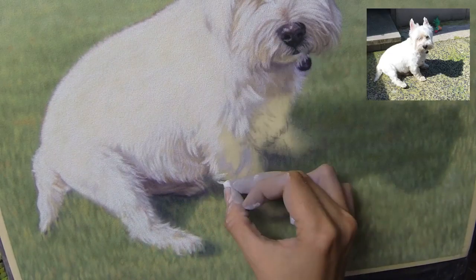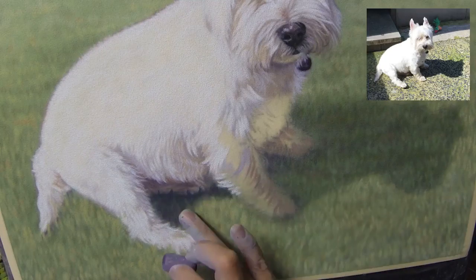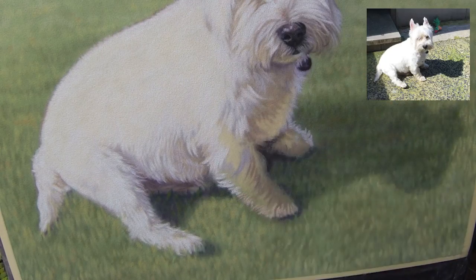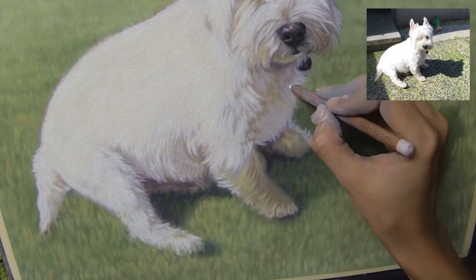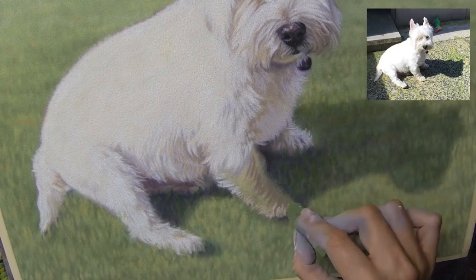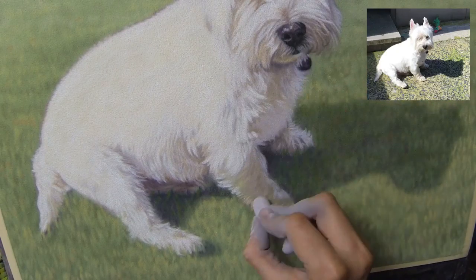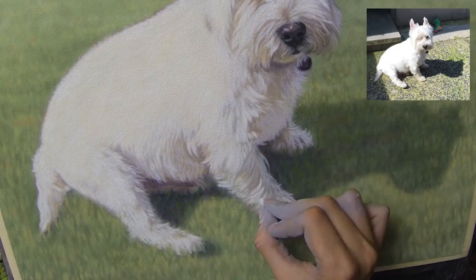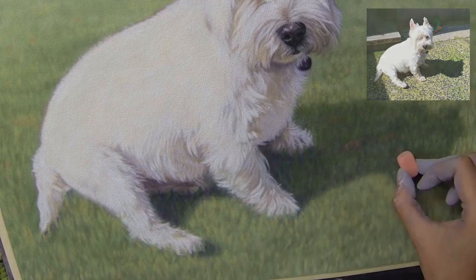The final touches happen around the paws, bringing that grass up over his toes a little to make him look well planted there. Adding more contrast to the shadows really gives the dog some weight. I hope you've enjoyed this speedy look at my process and that you'll visit again soon. Thanks for watching and see you soon.